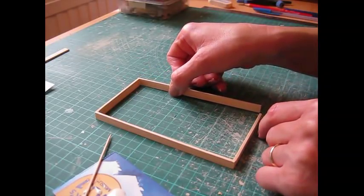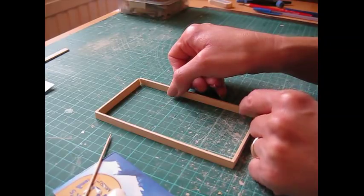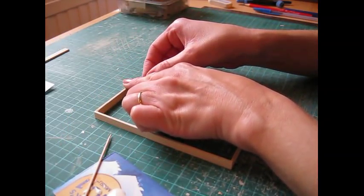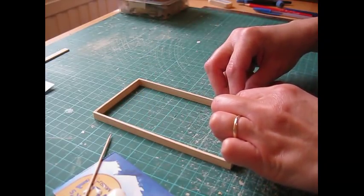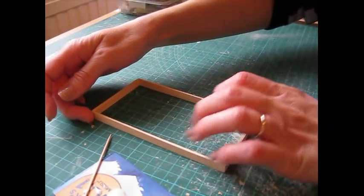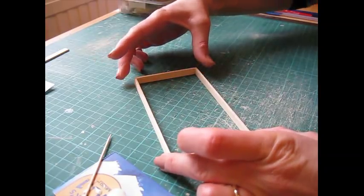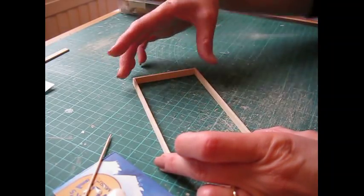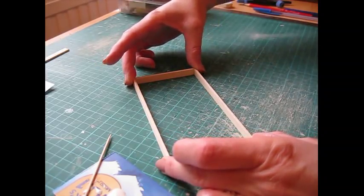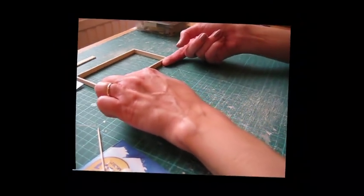Attach the remaining side piece, pulling it all square as you do so. Once you've got it all positioned, very carefully turn it and press it together, making sure that it stays square. Don't try and pick that up as it might fall apart - just slide it along your work surface and that can then be left to dry.